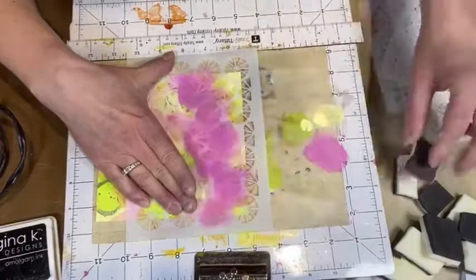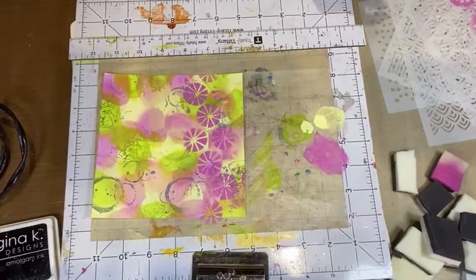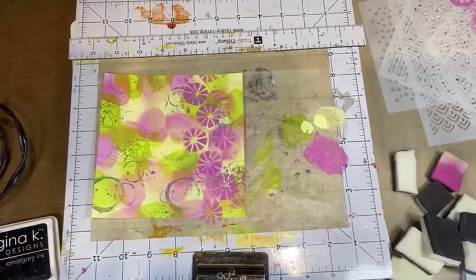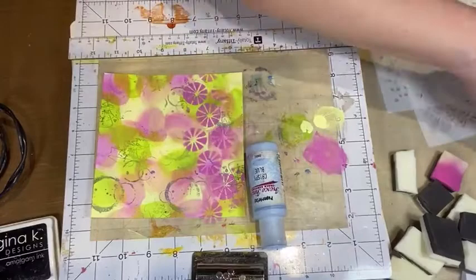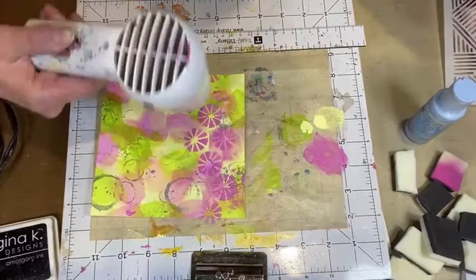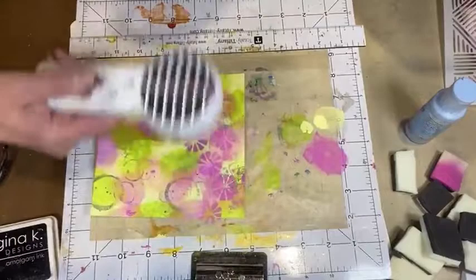Lovely — removing the stencil, gorgeous, love it. Now I'm going to take another color not currently in my palette — I want to add a blue. I want to add some elements of blue, I think it'll look really good. Now I'm going to add some smaller dots right over top of the other stenciling. It should be dry but I'll give it a quick dry just to make sure.